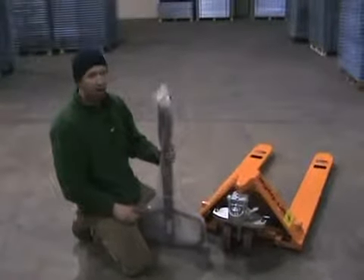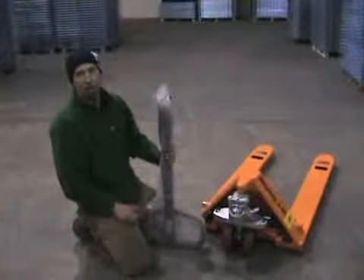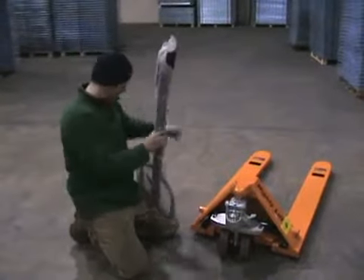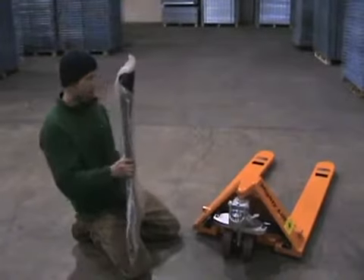Hi, I'm James, and this is how you assemble an ML55 handle to an ML55 pallet jack. You may need a hammer, so I would have one handy.